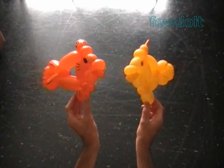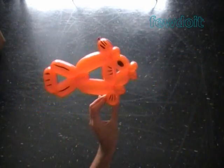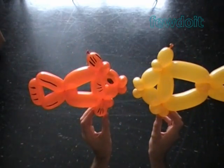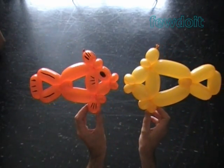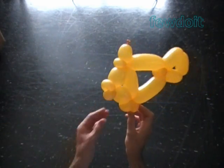Smaller size tail, body, and one inch flat tail left at the end of the balloon. In the following example I use a yellow balloon and bigger size bubbles to make the body, tail, and even the head.